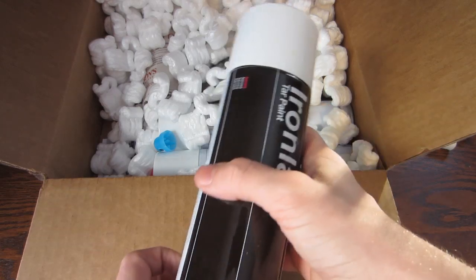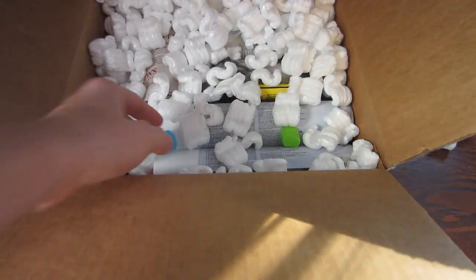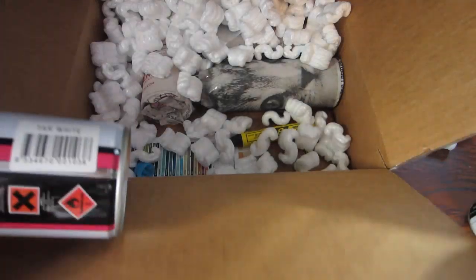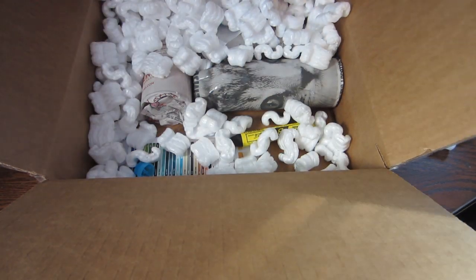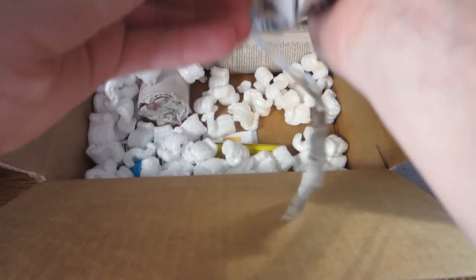Starting off, we got some tar paint white — obviously it's not the black, but I've gotten the black before and it worked really well, so I decided to get some of the white. They come in bigger cans. I needed to kind of make the shipment worthwhile as I was only getting the four limited edition cans. Two more cans of white — this cap's a little cracked, but it doesn't really matter.